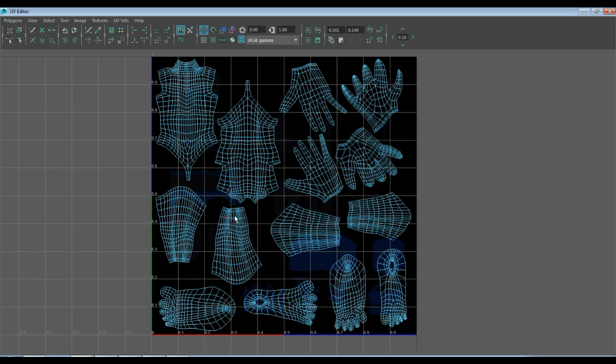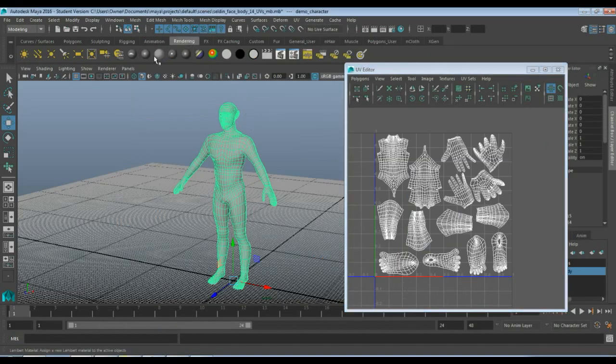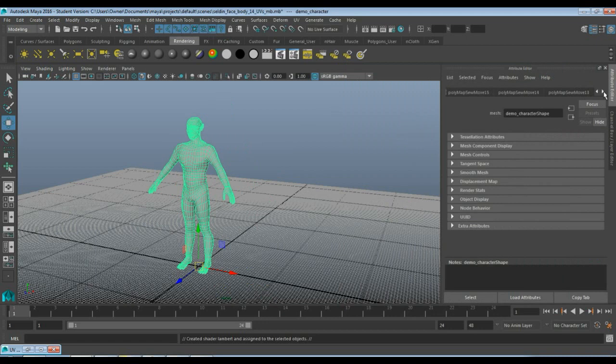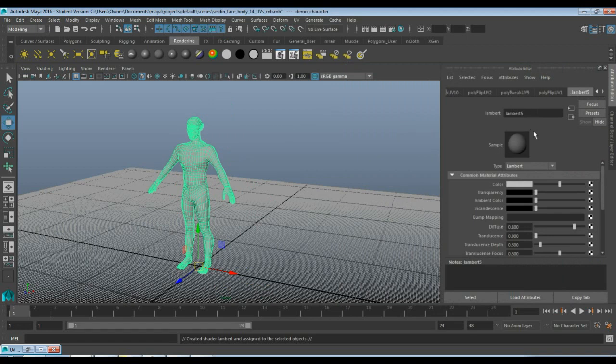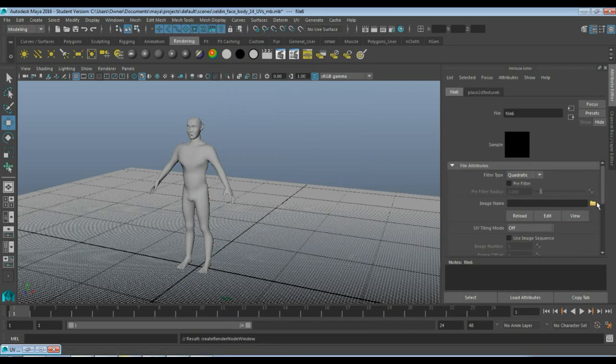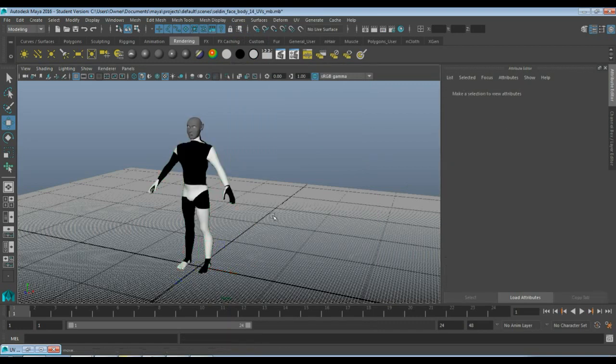The way to test this, you could throw on your checkered map and see how well everything lines up. I'm going to throw on the checkered map now — I'll hit this Lambert here. I prefer using Lamberts when I'm in Maya because it's just a very flat shader and I don't have to worry about reflections being in the way, so it's really easy to look at. I'll call this checker map. Maya does have a built-in checker map, but I don't like using it because the edges are a little bit weird. So I will load in a custom one from my game design folder.